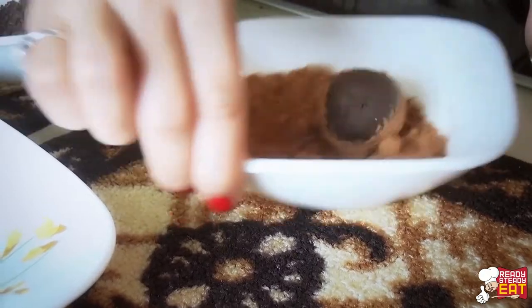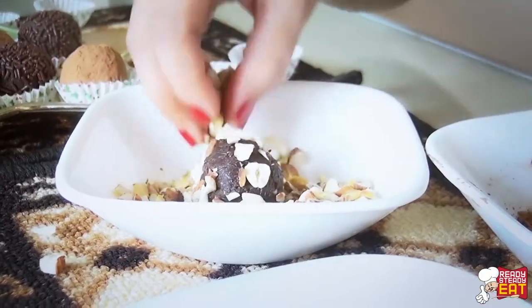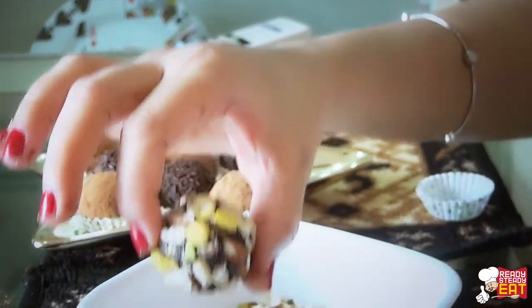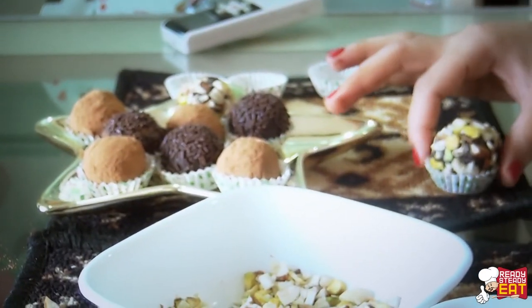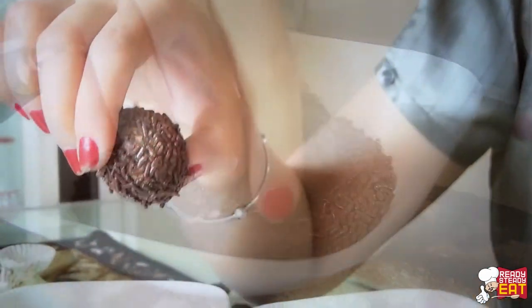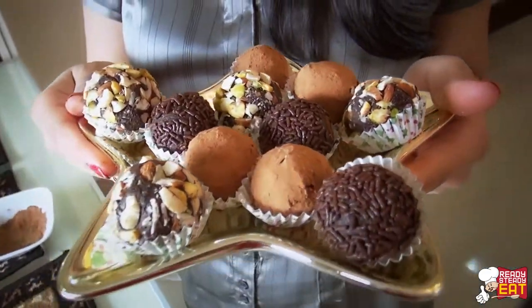Now roll a few in the cocoa powder, a few into the nuts of your choice, and a few into the chocolate sprinkles.